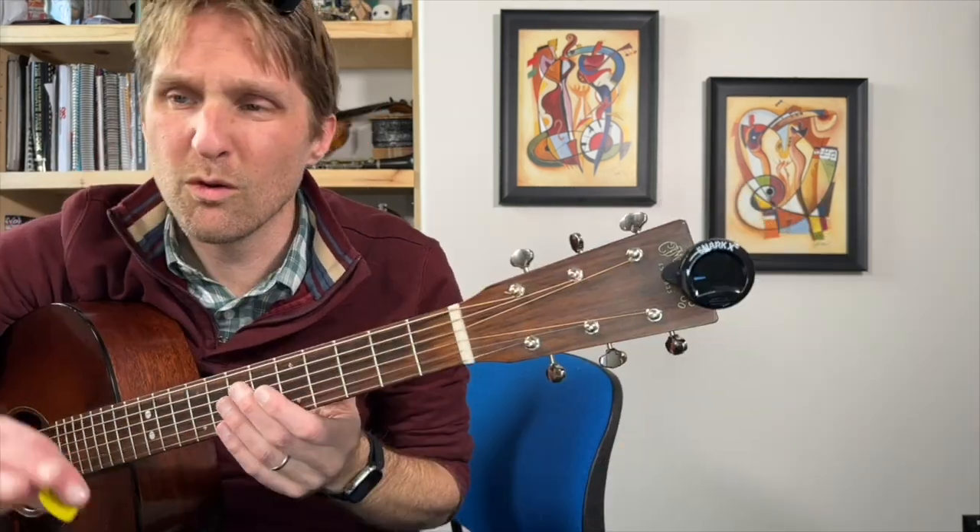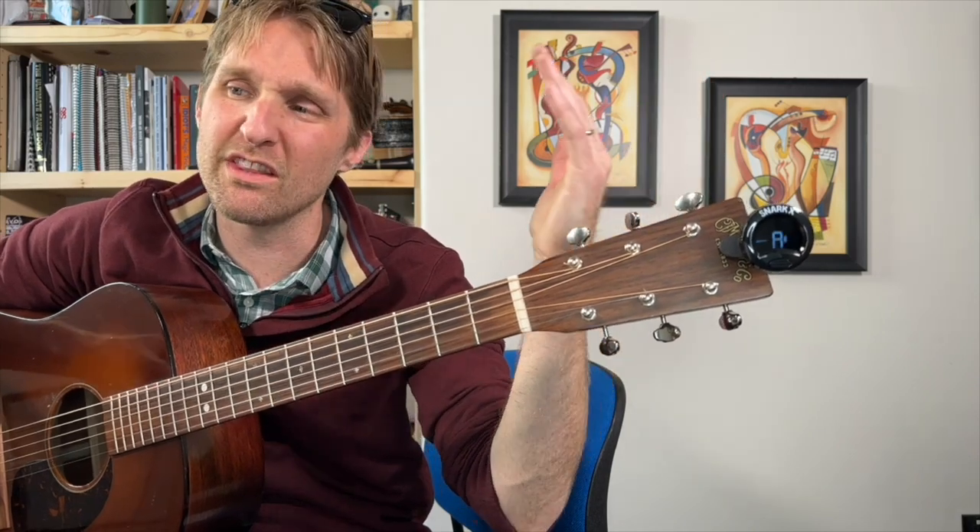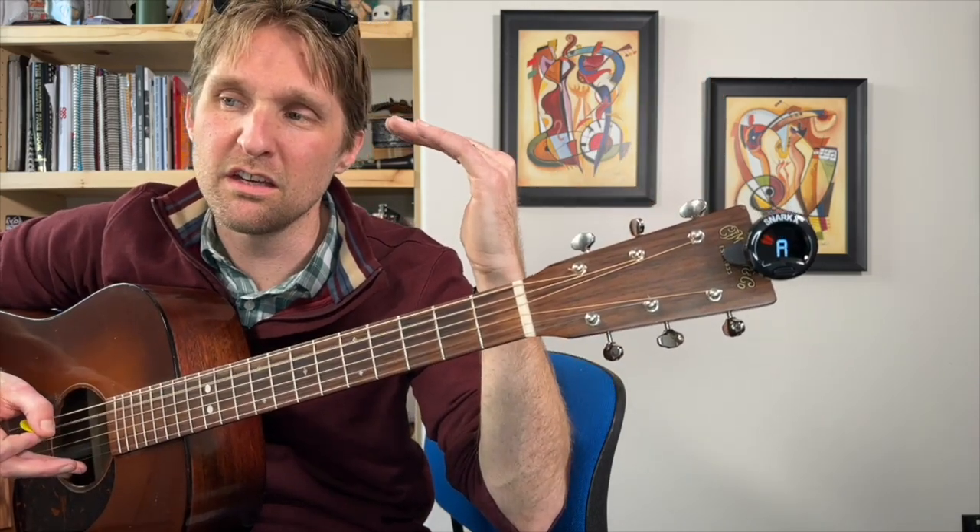We're going to move on to the next string, the A string. It says A — that's good. But it's got that red thing over to the left. If it's over to the left on your tuner, it might be red, it might be purple. If it's got a thing over to the left, that means the string is too loose. It's too flat and you need to tighten it up.